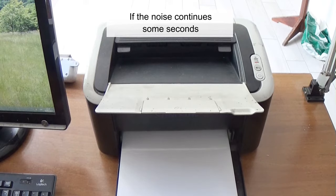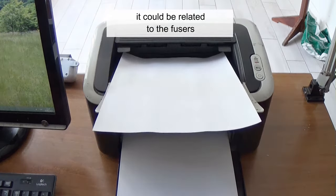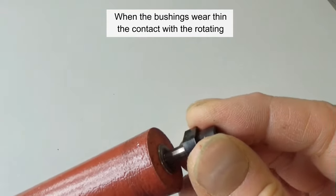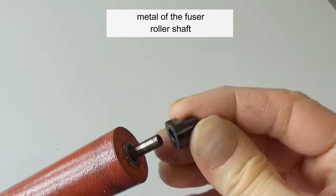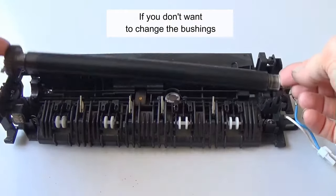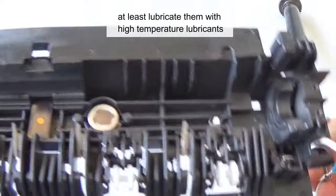If the noise continues some seconds after the end of the printing process, it could be related to the fuser. Fuser units have roller bushings that wear out. When the bushings wear thin, contact with the rotating metal of the fuser roller shaft can produce a squealing sound. If you don't want to replace the bushings, at least lubricate them with high-temperature lubricants.